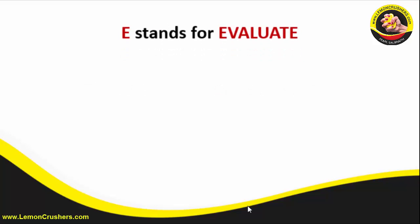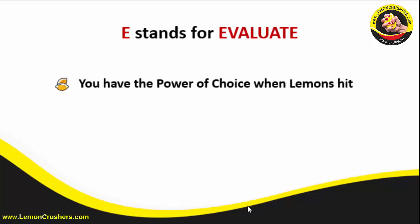Then comes the second E, and this one is also incredibly powerful — it is for evaluate. When adversity strikes you, you have the power of choice. You can pick your attitude when lemons come your way. There is great power in understanding that we have the ability to determine our attitude. There is a window of time between when something hits us and we respond to it, and that's where your power lies, ladies.